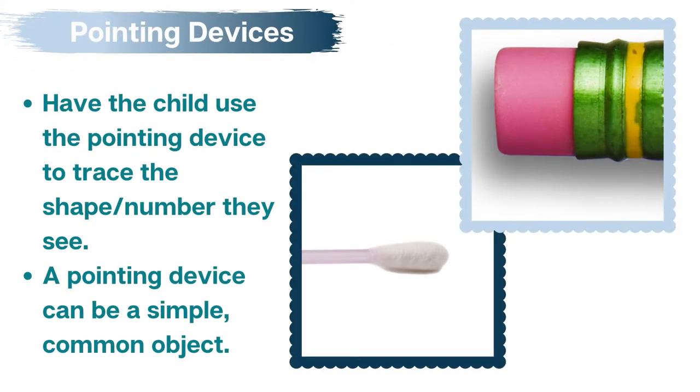While it is possible for a child to trace the symbols or numbers they see on each card with their finger, it is best to use a pointing device. This will prolong the shelf life of your color perception cards and decreases the need to sanitize cards between uses. A pointing device can be a disposable item such as a cotton swab.